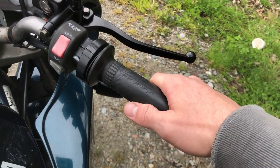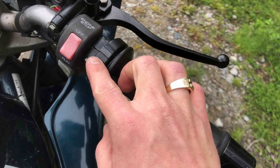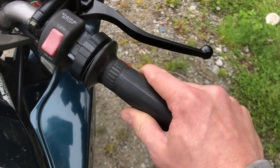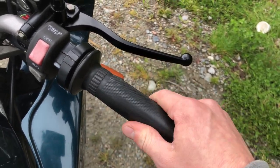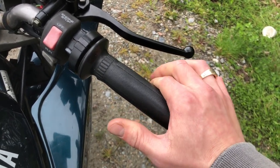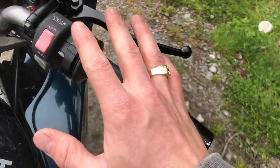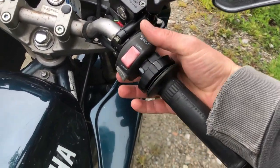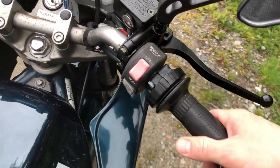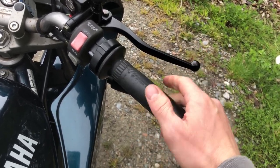Next thing to check is throttle grip free play. The spec is between 3 and 7 millimeters. The best way to check it is to put some tape across the handlebar plastic to the rubber grip, cut the tape, and see how much the tape moves back and forth. One thing to note with old bikes is that the throttle should always spring back. If the throttle rolls and stays and doesn't release back to zero throttle, that's a big dangerous thing — it often comes from throttle cables being seized or contaminated. Always make sure the throttle returns to zero.